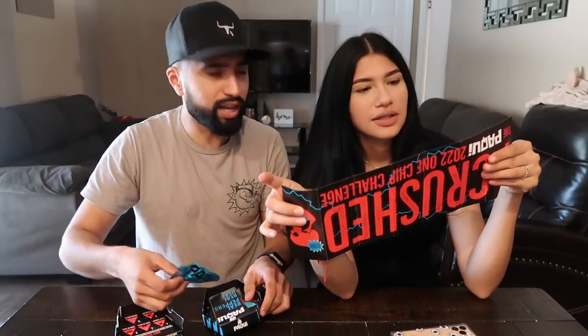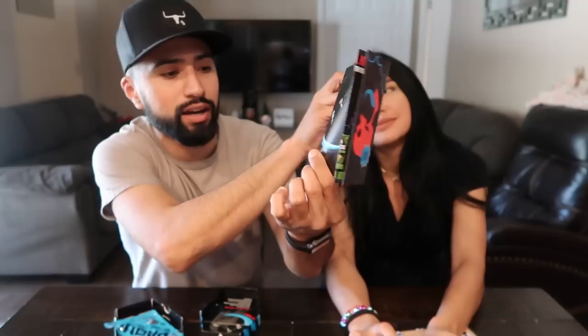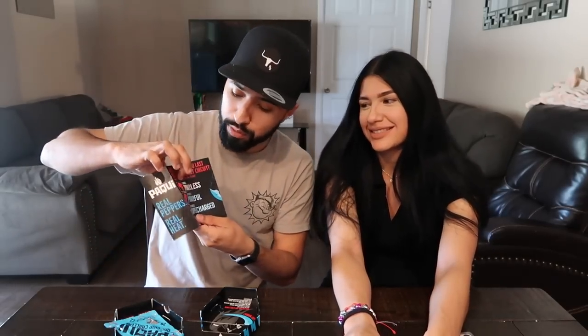Okay, if you eat the whole chip without drinking water, you hold it up and basically show that you ate the whole thing. The challenge levels are: hold out one minute, ten minutes, thirty minutes, and then an hour. Obviously we're not gonna do an hour — we're gonna try to do at least one minute without drinking milk or water. So you eat it, show your blue tongue, the timer starts, and you just have to wait one minute before drinking anything. David already has the milk ready.